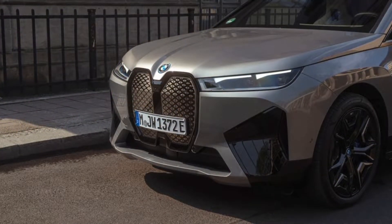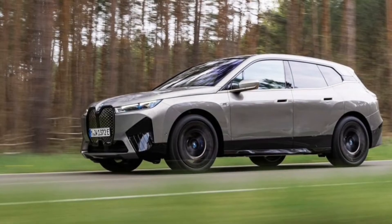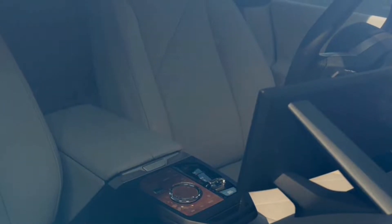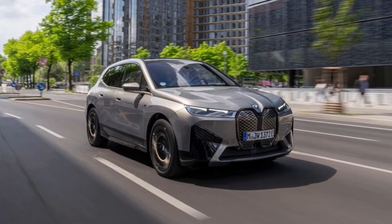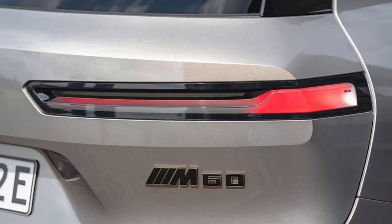There's a lot to like about the BMW iX, but none of it is exclusive to the range-topping M60. At $106,095, including $995 for destination, the new BMW iX M60 is $21,900 more expensive than the standard xDrive50. That extra cash gets you more power, a stiffer suspension, and a longer list of standard equipment. Sounds good in theory, but is it worth it?